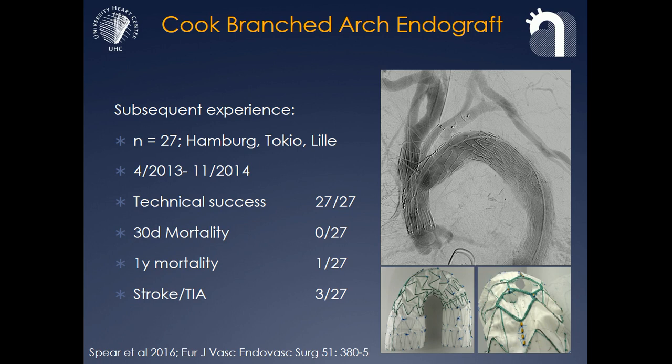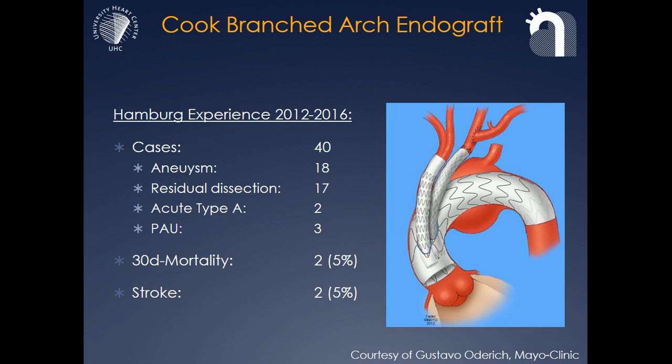But stroke, as pointed out before, remains an issue in these patients. Our experience in Hamburg until 2016 is that we have done 40 of those patients. The first set of patients were mostly aneurysm and penetrating ulcer, and we moved more towards treating patients with chronic type A dissection. As you see, mortality and stroke rate has come down. These rates include the complete series from patient one.